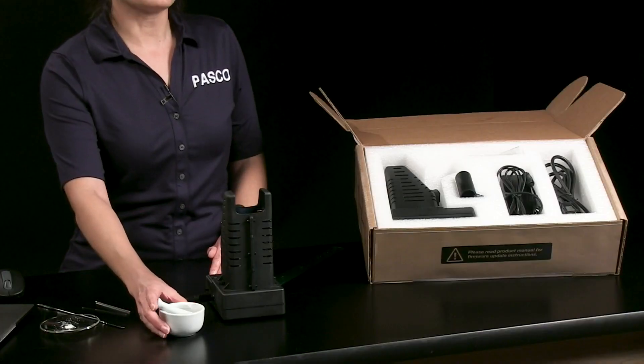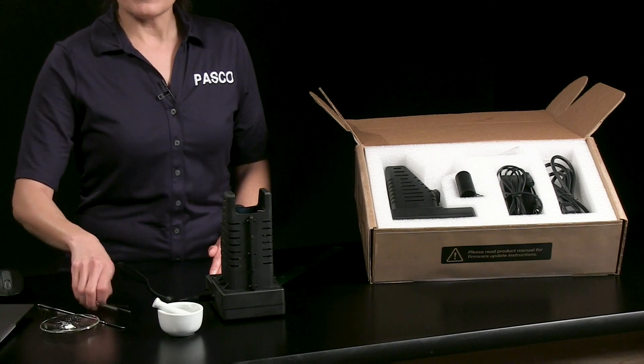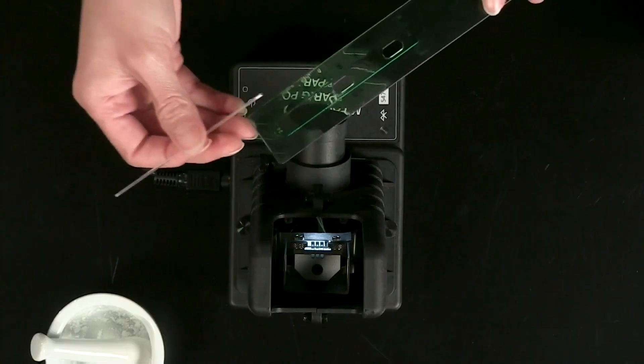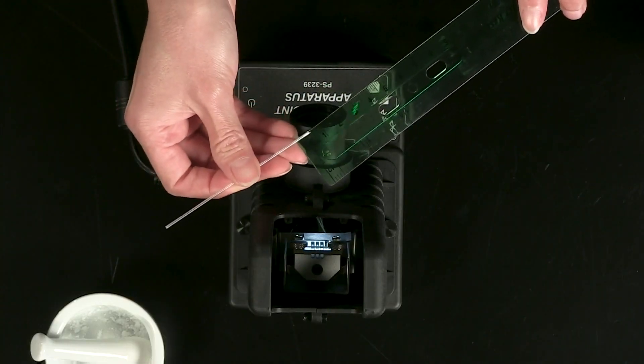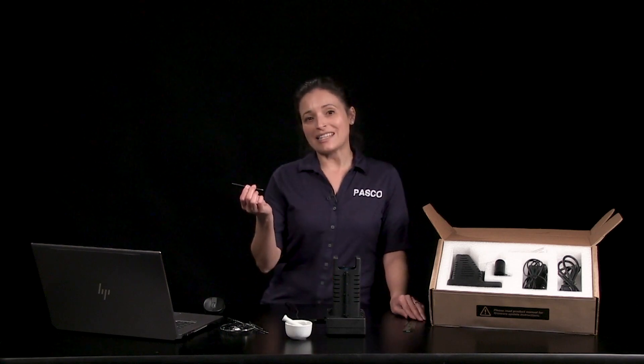Prepare your dry solid sample by grinding it to a fine powder and pack the sample to a height between two and three millimeters. Here's a sample of stearic acid.